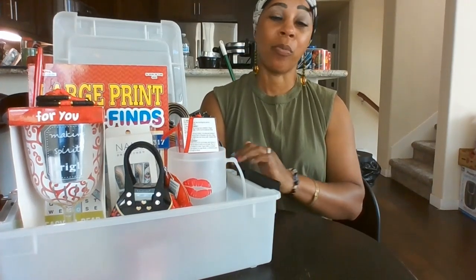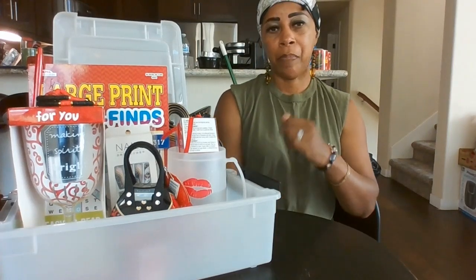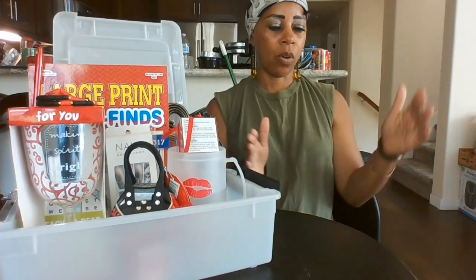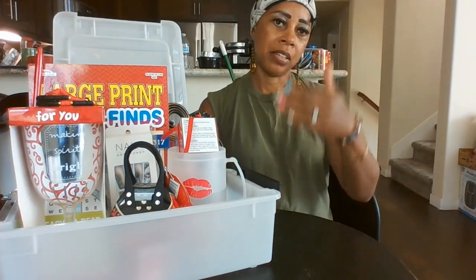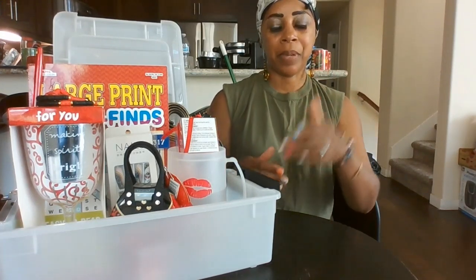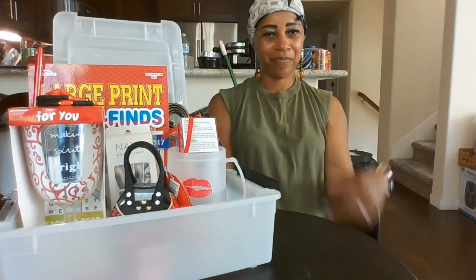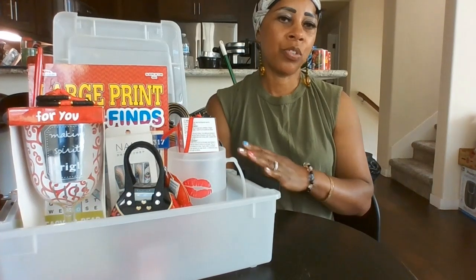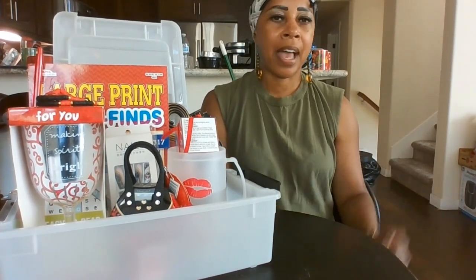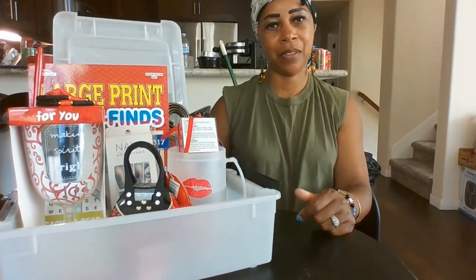I'm gonna roll with this glitter thing. I'll get a few wine bottles and beer mugs, bling them out, and put them in a flat container so they stand up. Then I'll put cellophane around it with a little bow and hook it up. It could be for a birthday, a kid's birthday party, adult birthday, movie night, a romantic night — all kinds of ideas.